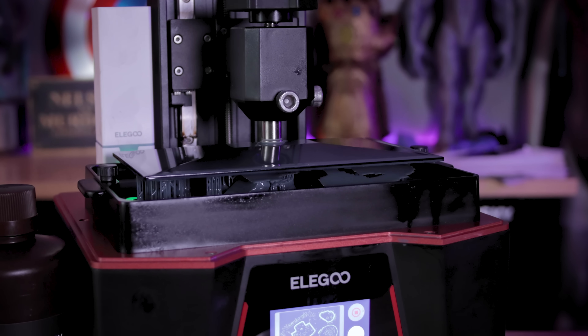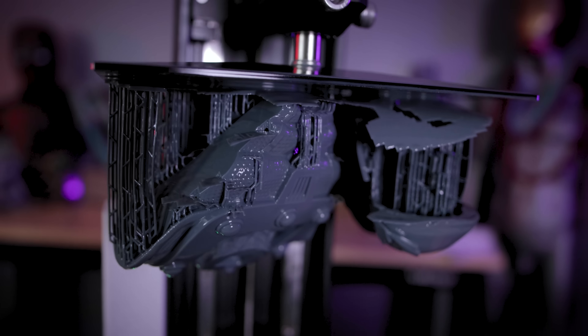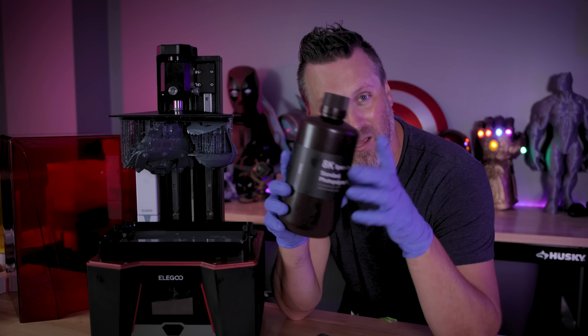So let's get some things 3D printed and see what it can... Oh no, that's not right. So clearly my prints did not turn out the way that I was expecting them to while working with this new 8K resin from Elegoo.